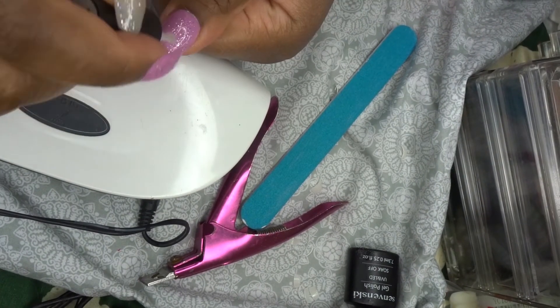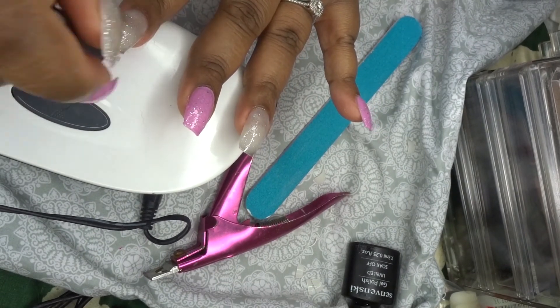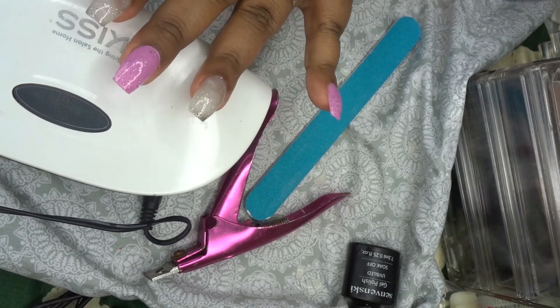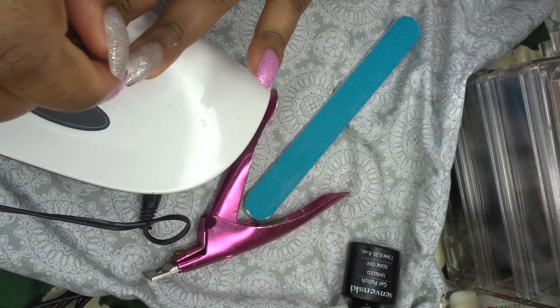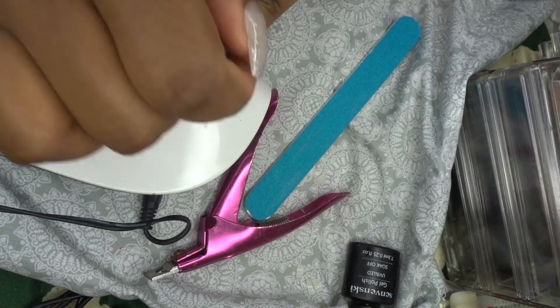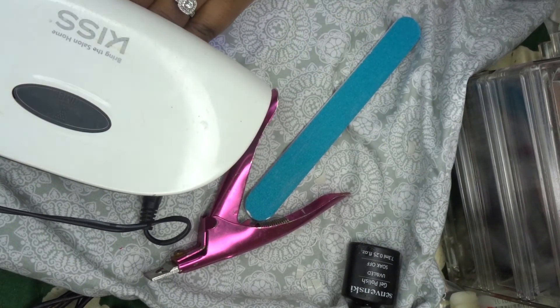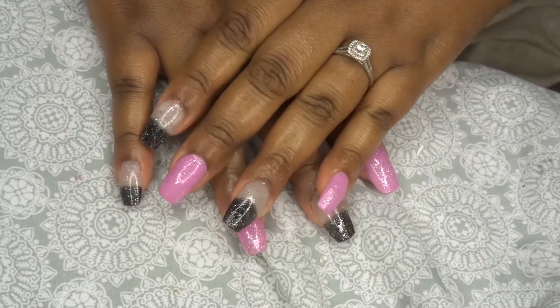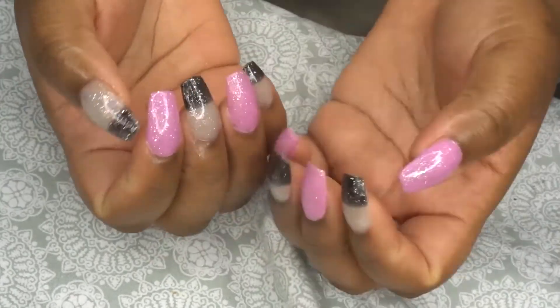Last is the top coat. I will say get the no-wipe top coat if you don't want to have to use alcohol to wipe when you're finished. We're just going to apply that all over the nails and then cure it again for 60 seconds, and then you are done. That was all, guys — I really hope that you liked this video and I'll see you loves on my next.